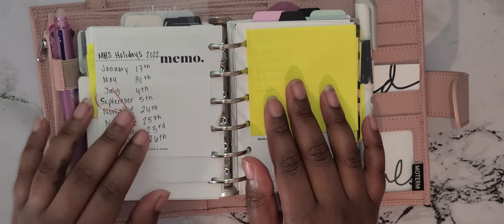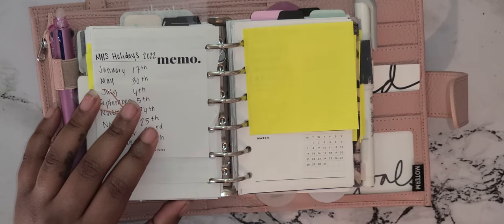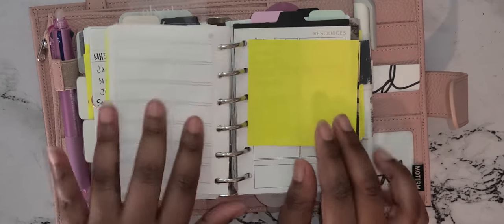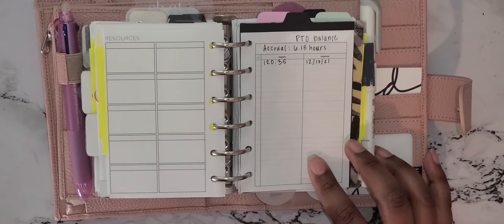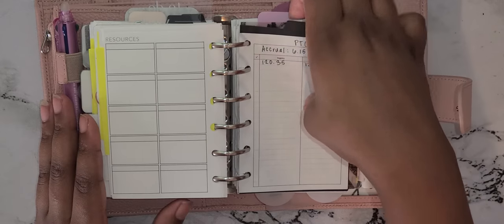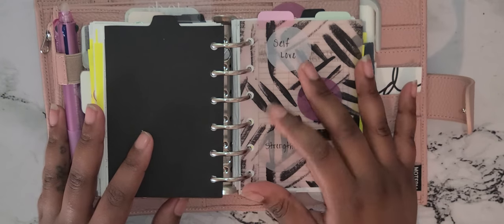I have the holidays my job recognizes in this section, and then another insert from Peanuts Planner Co with the monthly layout so I can write down things that happen at work. I have a resource page for work-related things. I also have an insert from Peanuts Planner Co where I track my paid time off, because we cap out at a certain number and I want to make sure I'm taking vacation.